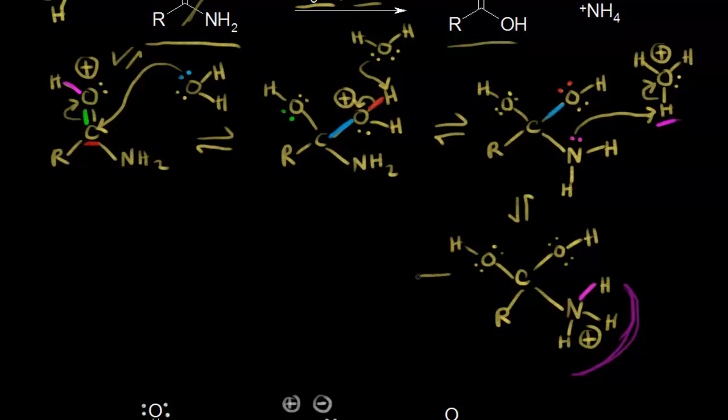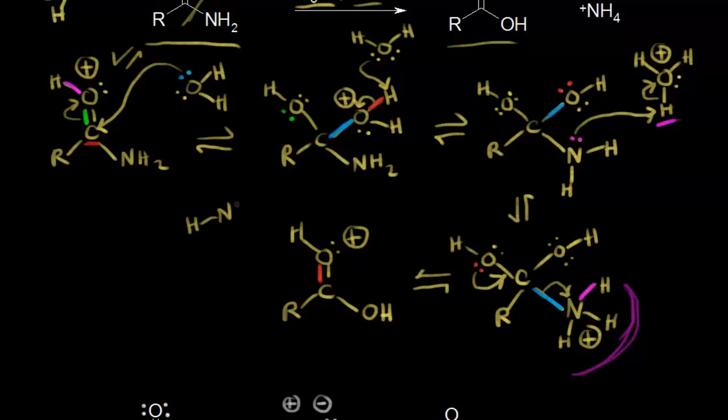In our next step, we're going to reform our carbonyl. These electrons move in to reform our carbonyl — but there are too many bonds to this carbon, so these electrons have to come off onto the nitrogen. We would have a carbon now double bonded to this oxygen with a plus one formal charge on the oxygen. We still have an OH bonded to our carbon, and we push the electrons off onto the nitrogen, forming ammonia — NH3 with a lone pair of electrons on that nitrogen.